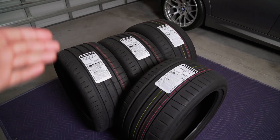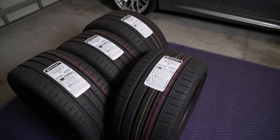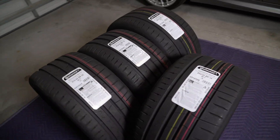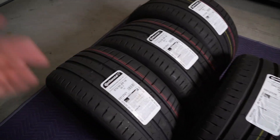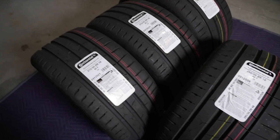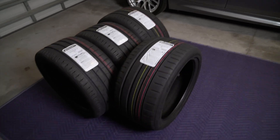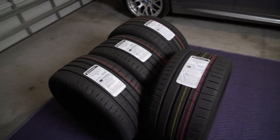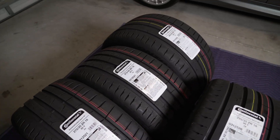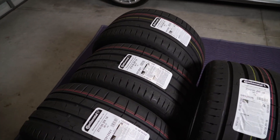And last up, the tires. I decided to go a different route this time around. Normally I usually go with Michelin Pilot Sport 4S's, but this time I decided to go with the Continental Extreme Contact Sport — the second version, which is the newest iteration from Continental. I'm hoping the grip is going to be just as good if not slightly better than the Michelins. And as far as price, they are slightly cheaper, so if you want something that will perform just as good for a little bit less, these will be my recommendation.